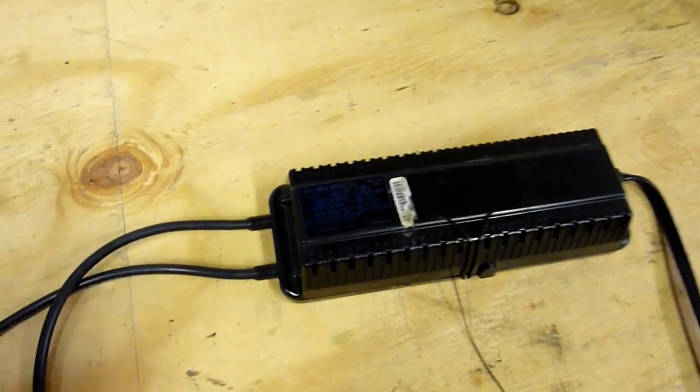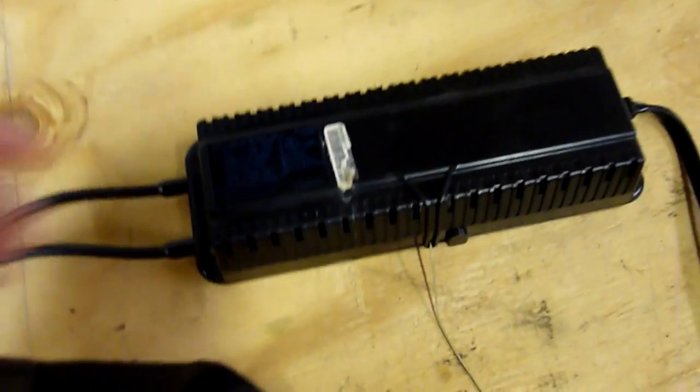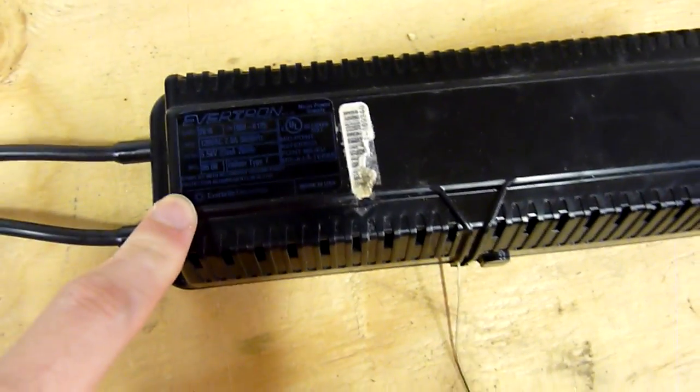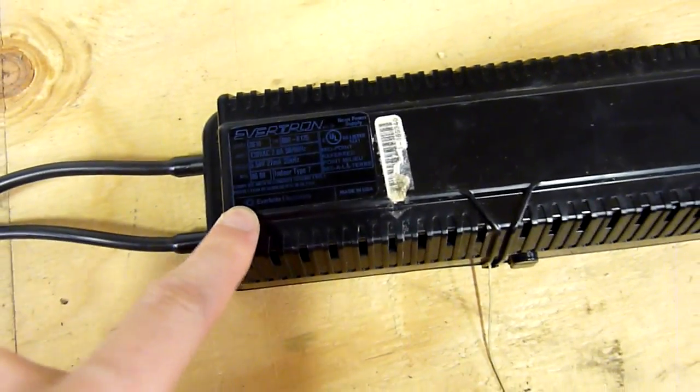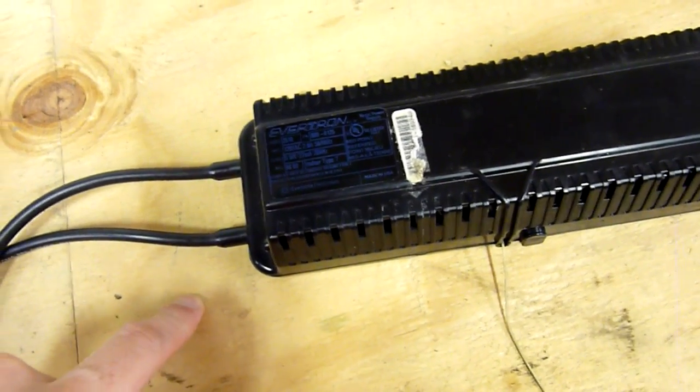Subsequently, it's not a very high current power supply, and there are some drawbacks because it was built with a GFI unit in it. It's an Ebertron Model 2610. Input: 120 volts at 2 amps. Output: plus/minus 5.5 kilovolts at 27 milliamps, at 20 kilohertz.